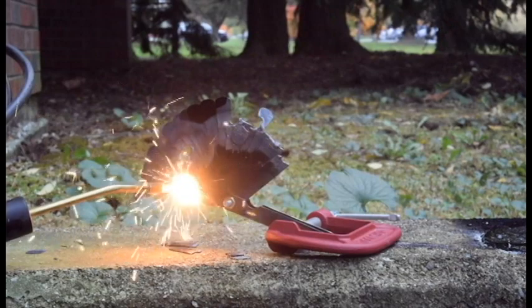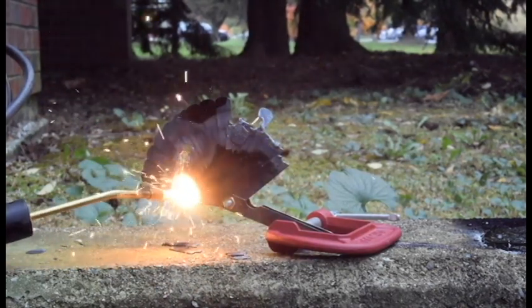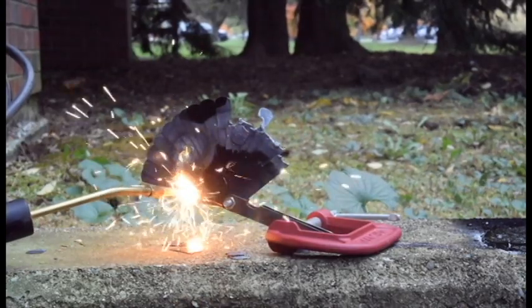Next we tried white fire. It's blinding and quickly melts steel. This tiny brazing torch with an oxygen map gas mixture quickly cut through the steel.